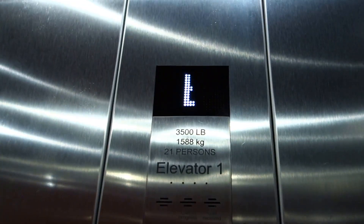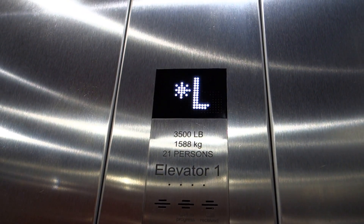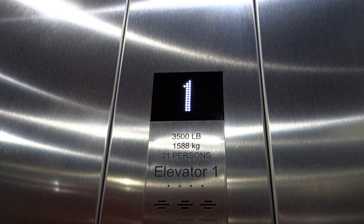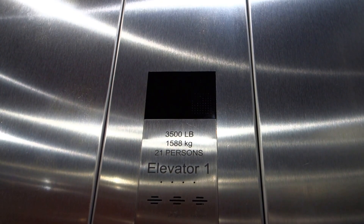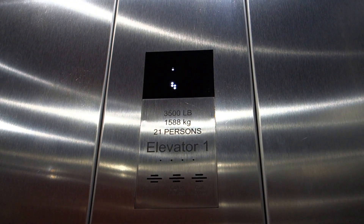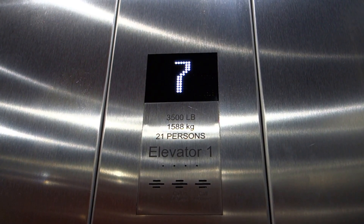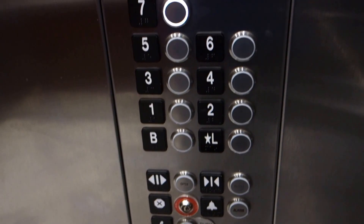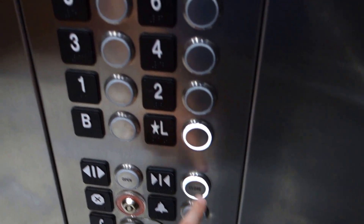It was smooth, though. Yeah, it was smooth — it's way better than some other Kones I've ridden. For some reason it's showing up on my camera that the indicator is blinking when it's not. I don't know why that is, but here we are on 7. We'll go down to L. Yeah, this is a pretty nice elevator. I mean, it's a Kone, so I'm not into Kone at all.